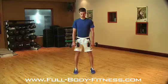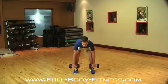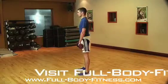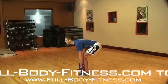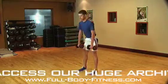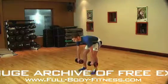If your back begins to bend, you've gone too far down. Make sure your back stays straight. As you raise back up, pinch your bum muscles together for the whole of the movement. Return to the start position and repeat. Breathe in on the way down, breathe out on the way up.